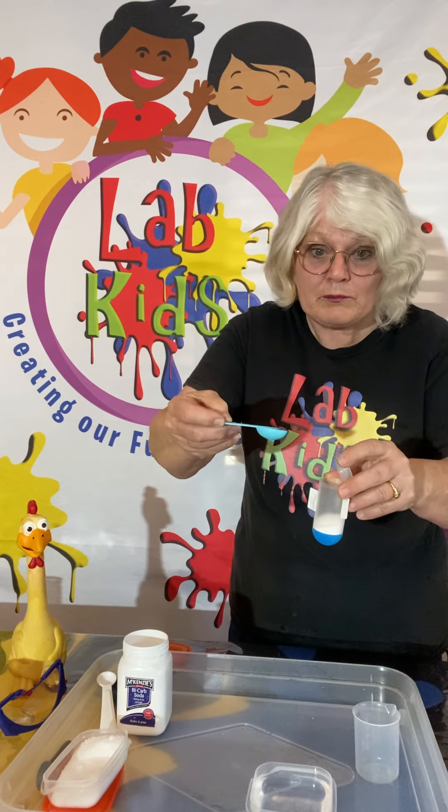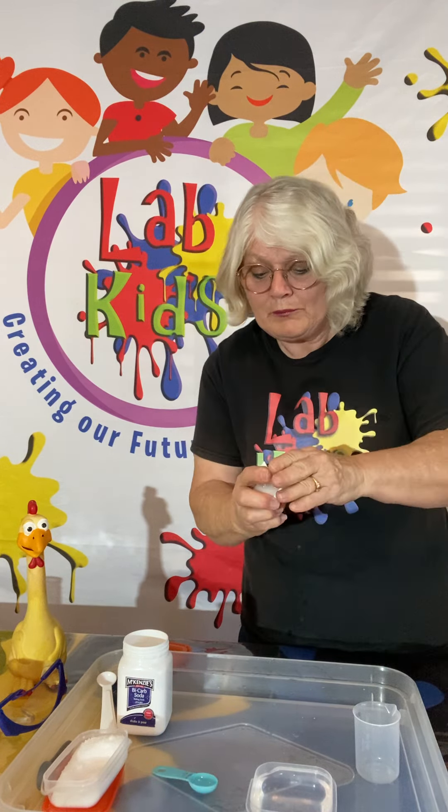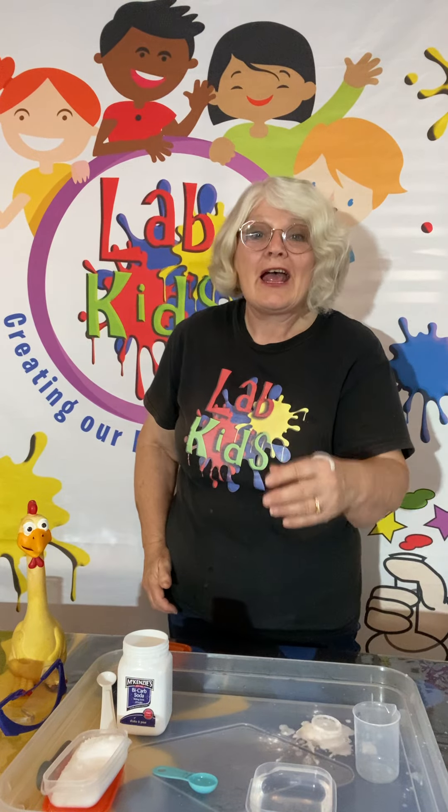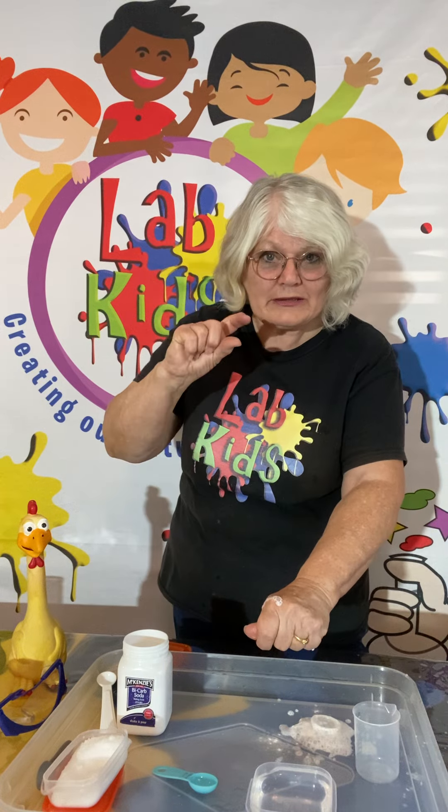I'm going to get our little teaspoon of water. In we go, put the lid on, and off it goes! It's a lot of fun. It does take a little bit of practice to get the lid on very quickly. Have fun!